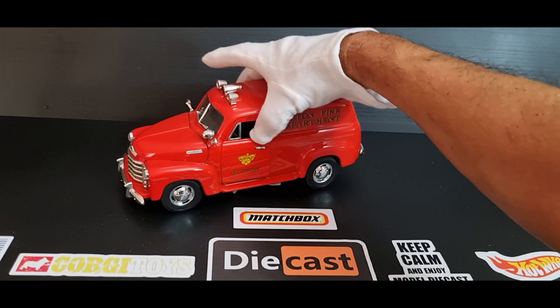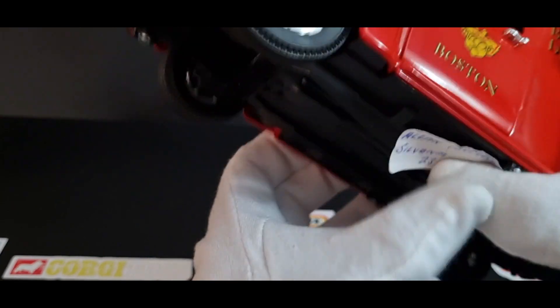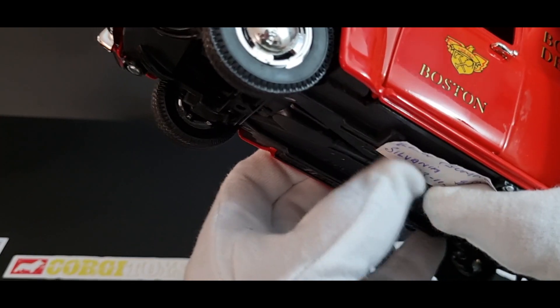This is a big model — this is a 1/18th scale. It's the only 1/18th scale I have in my collection; I normally won't touch models this big.